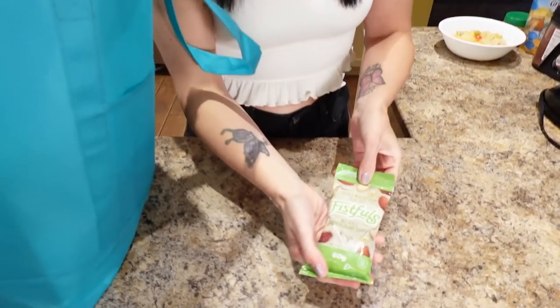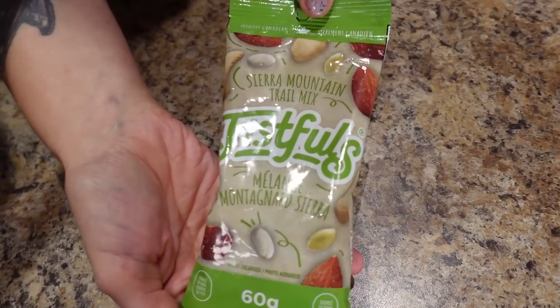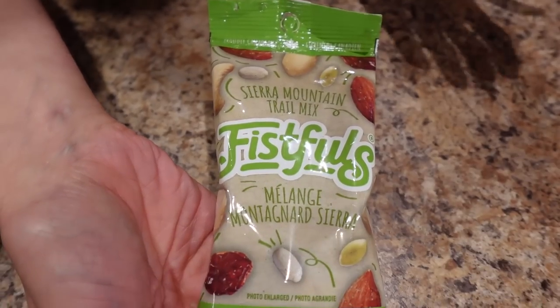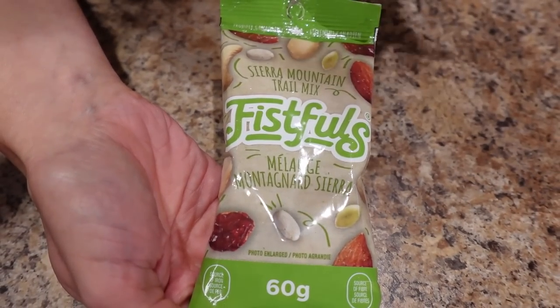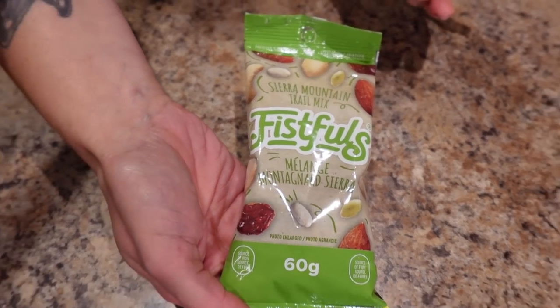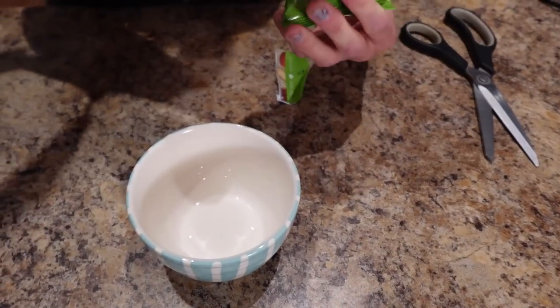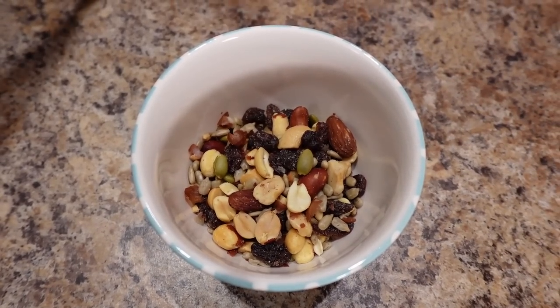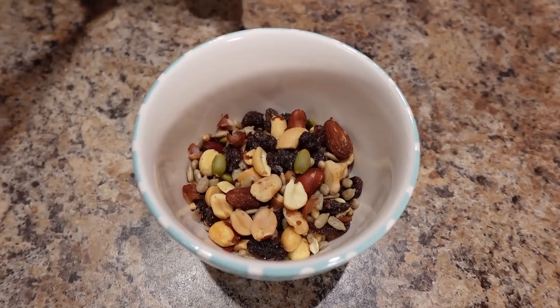I have two cups of water starting to boil for lunch. First I'll show you the snack — it's some trail mix, and what I love is it has a cool variety so you're not bored. It also gives a wide variety of nutrients especially on a budget. I want the most bang for my buck, and this does that.